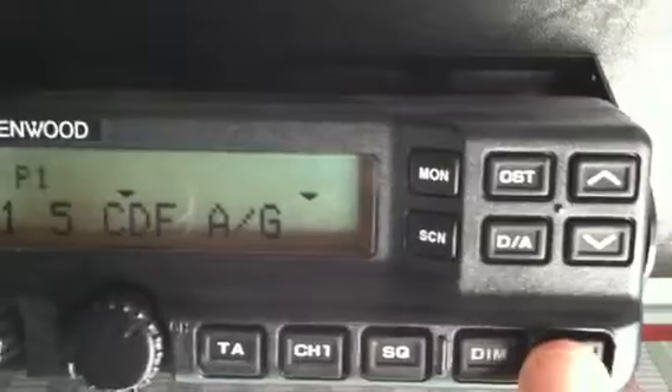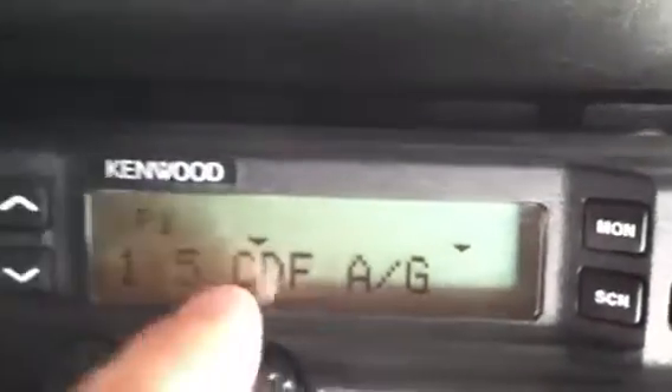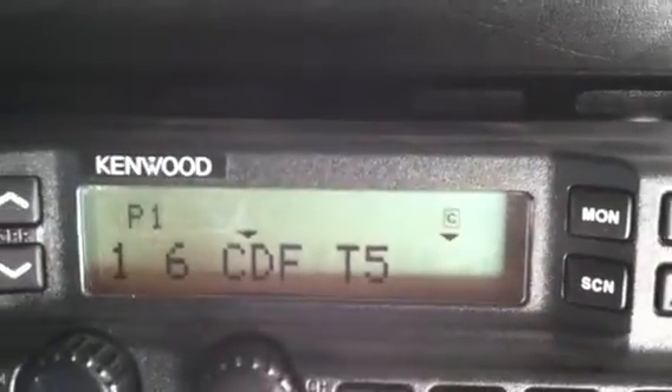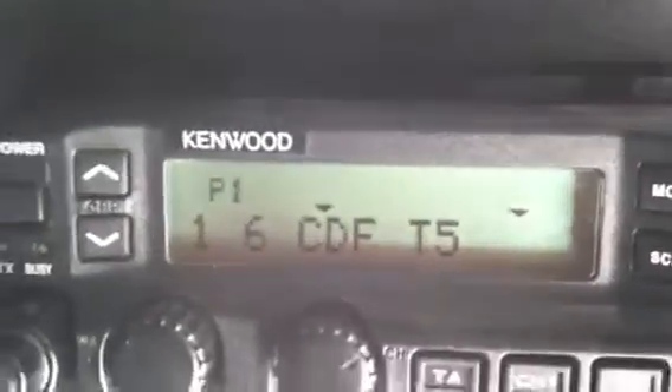Let's try CDF Air to Ground — same thing. Press and hold. See the C? And it disappears. Let's try one more — let's go to TAC 5. Press and hold. We've added that to the Command group.